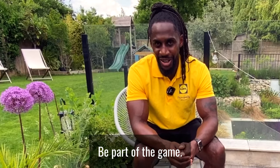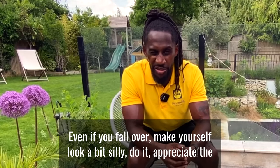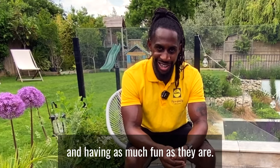Be part of the game. Don't sit on the sideline, get involved yourself. Even if you fall over and make yourself look a bit silly, they will appreciate the fact that you are getting involved with them and having as much fun as they are.